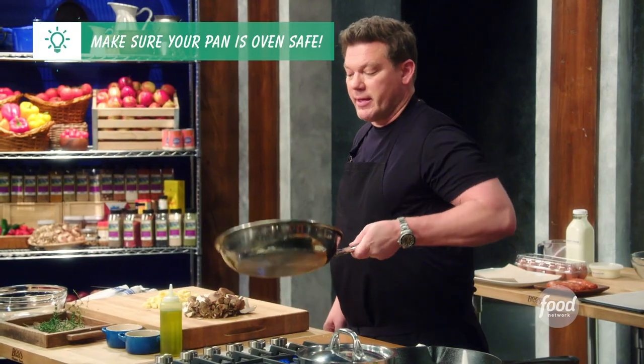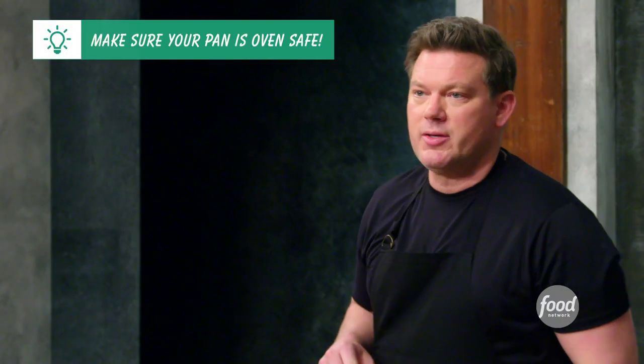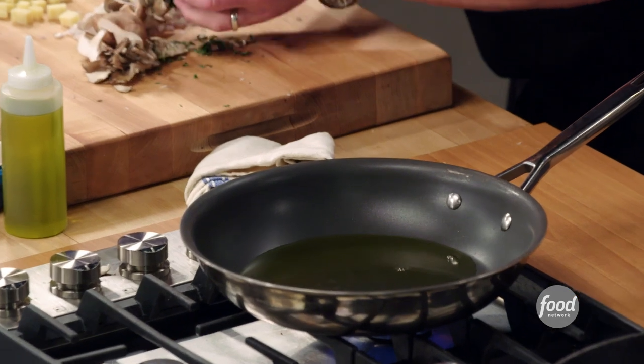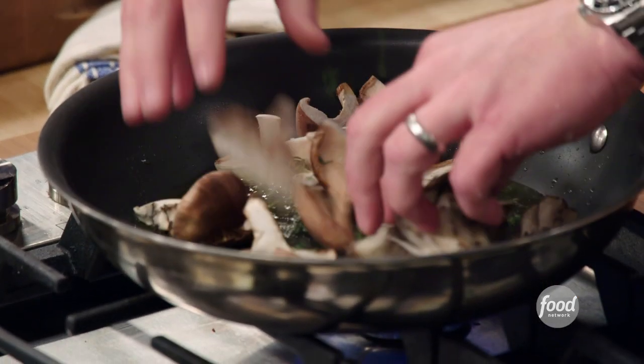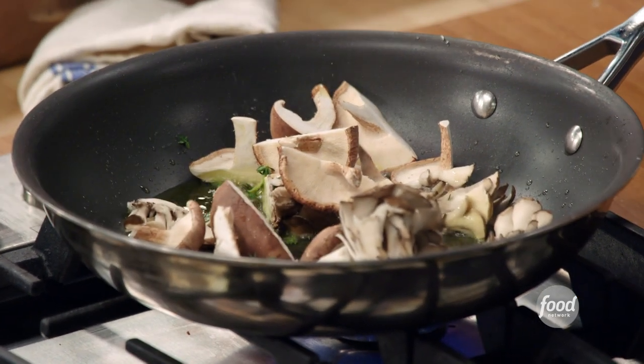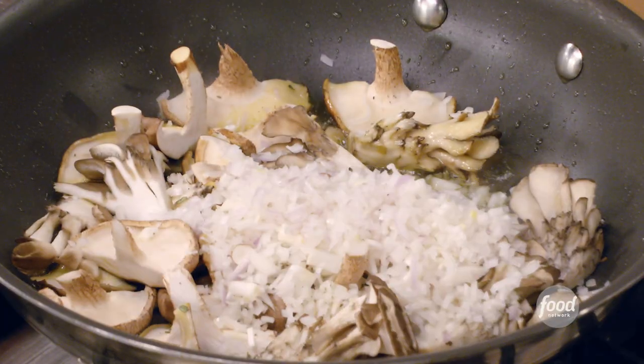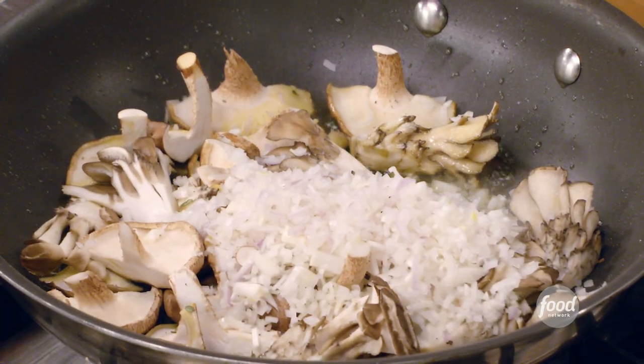We're going to make the entire frittata in this one pan. I highly recommend using a nonstick. Add a little bit of extra virgin olive oil to the bottom, then add the mushrooms and the fresh thyme. If you don't hear that thunderous sizzle, it's not hot enough. Then add the shallots and let them start to caramelize and get nice and sweet.